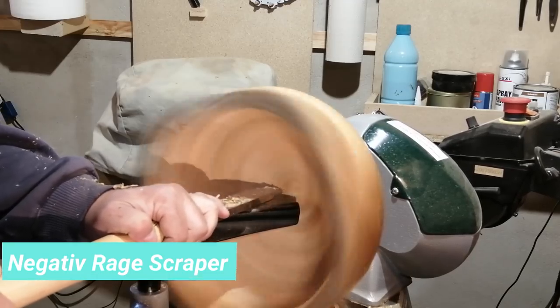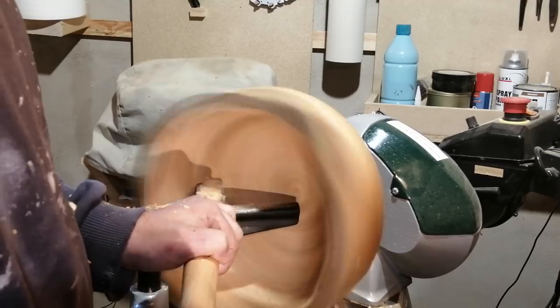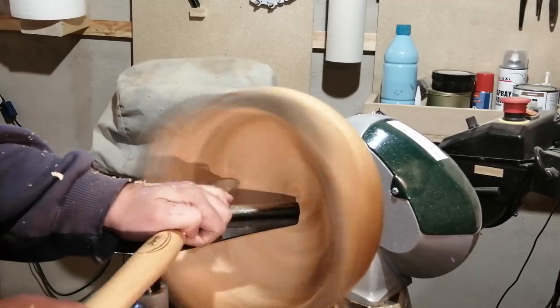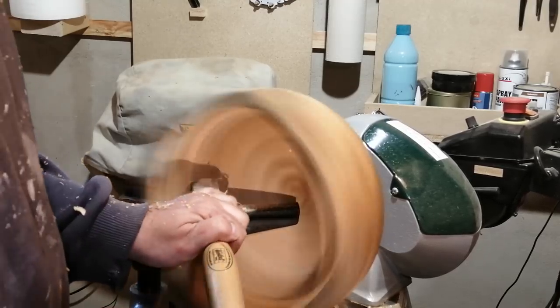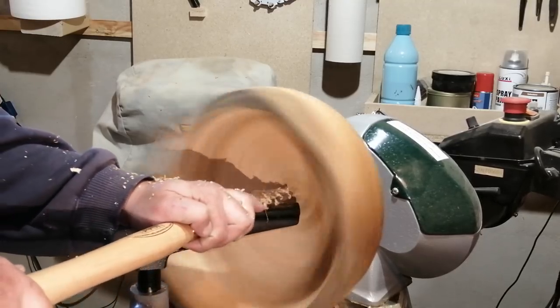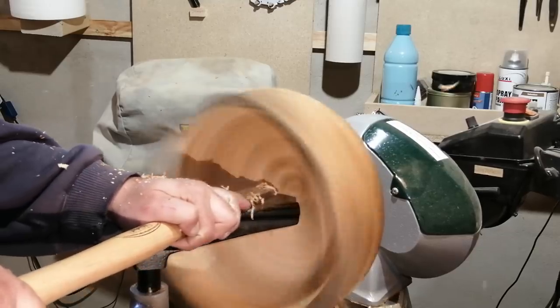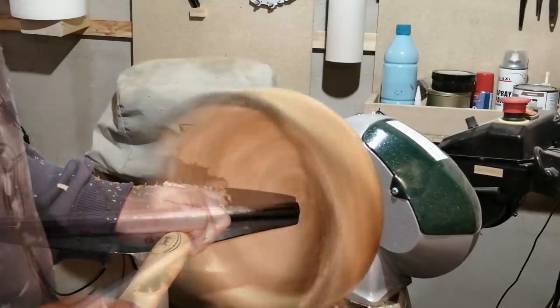If you are a woodturner and haven't used a negative rake scraper before, I can definitely recommend it. It's very easy to use, you don't get catches, and you can present it almost however you like to the wood without anything happening. It gives a nice cut when you sharpen it right.